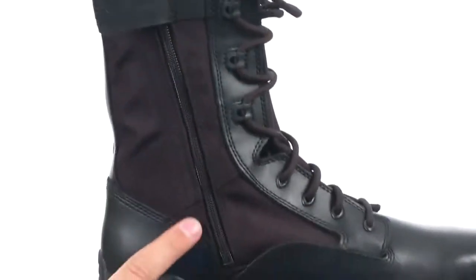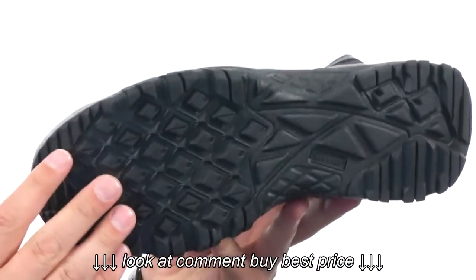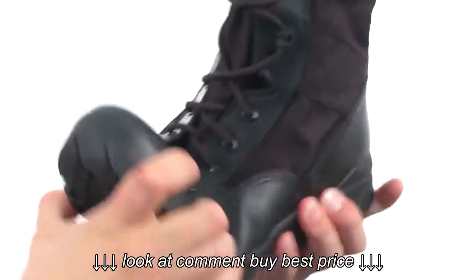Got a hook and loop closure here on top with a zipper to make sure you have a snug, secure fit. And down on the bottom we have a durable rubber outsole that is very flexible.